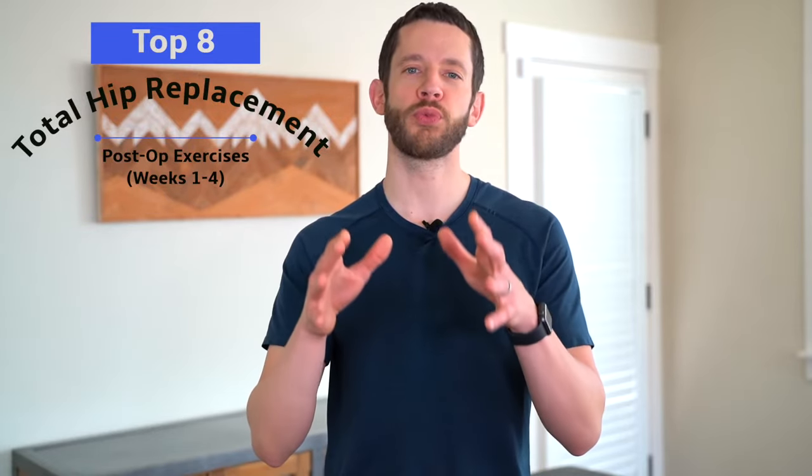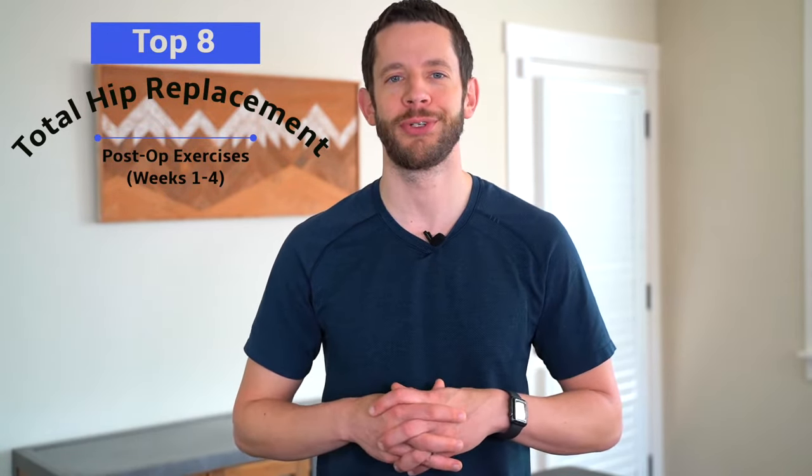So you've just had a total hip replacement surgery — these are the best exercises for you to do in the first one to four weeks after your hip surgery.